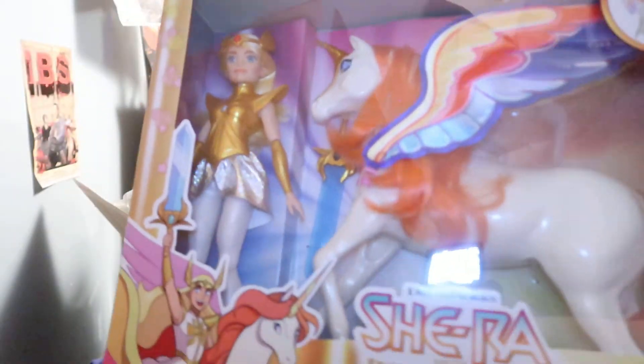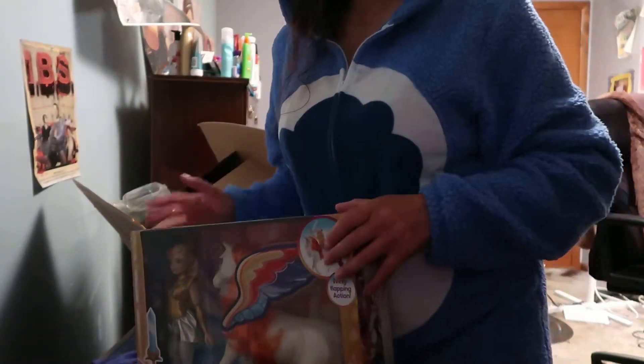You guys think for 30 bucks it's not bad? Okay, well I hope everyone liked this haul and I hope you have a great day.